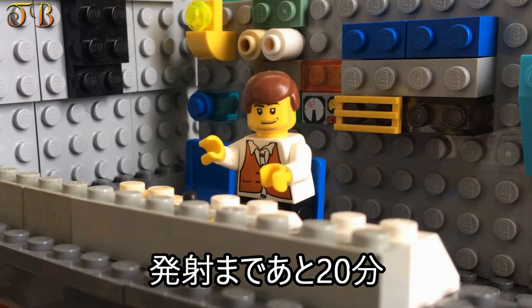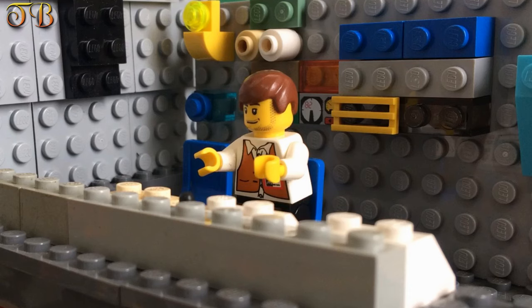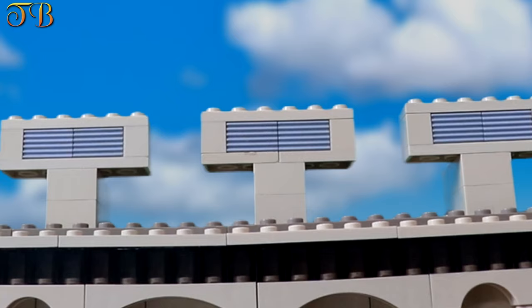Liftoff minus 20 minutes. Clear launch area. Repeat. Clear launch area.